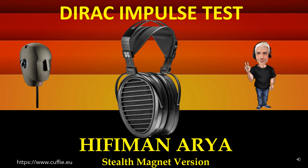Più il grafico dell'impulso della cuffia assomiglia all'impulso di Dirac di riferimento, più la cuffia sarà veloce, nitida e trasparente.